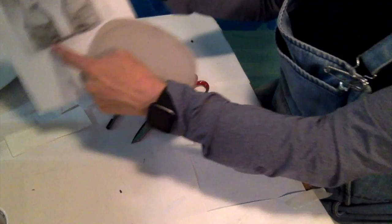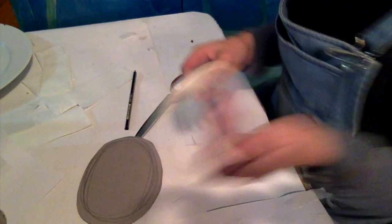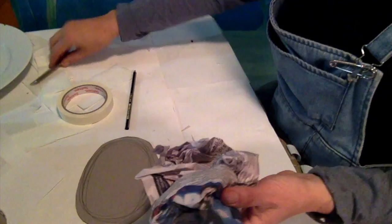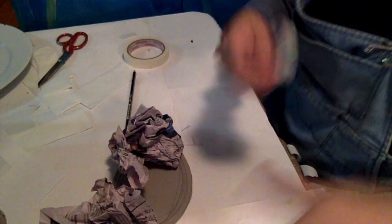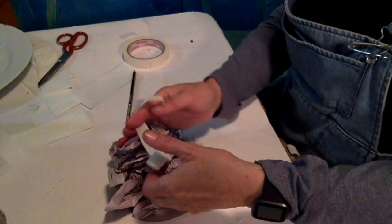To start with, you're going to need a piece of card for the base underneath, masking tape, and some newspaper. I've got my scissors there just in case, and I also have my masking tape cut all around the desk.